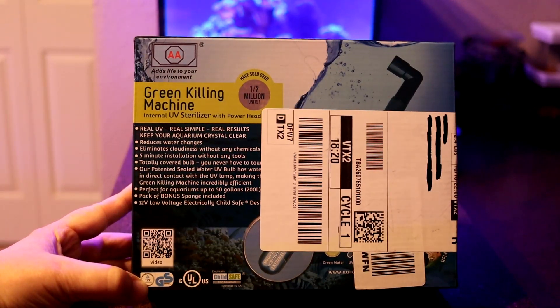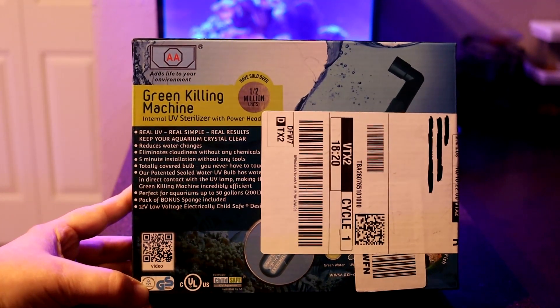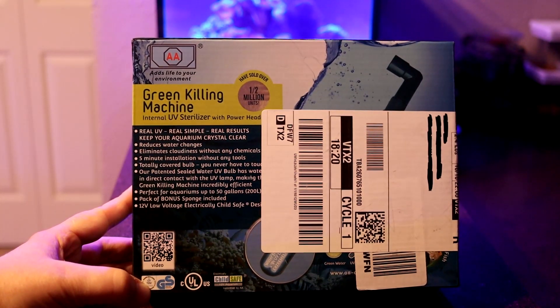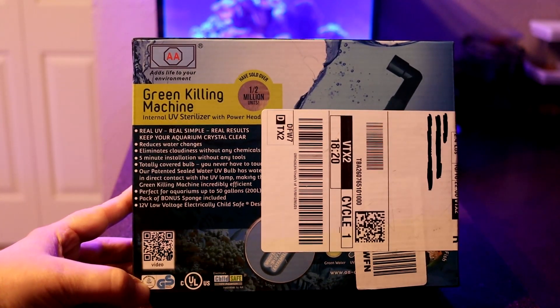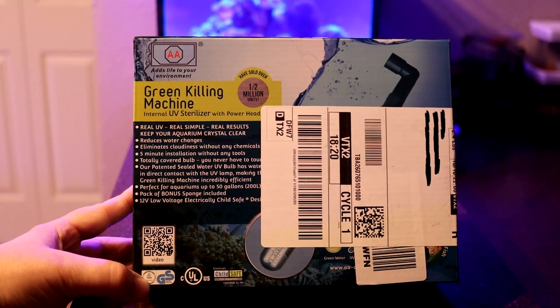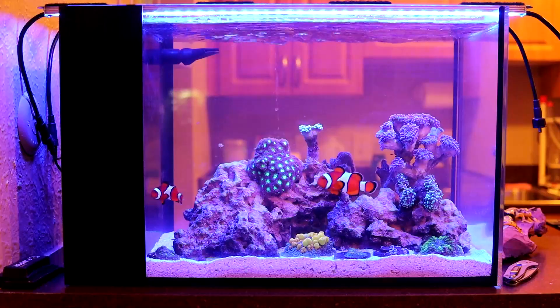I went ahead and got the AA Green Killing Machine — this is the nine-watt version. It should fit in my 14-gallon Nuvo Fusion peninsula tank just fine. It's rated up to 50 gallons, so let's go ahead and hook this up and see if it works.